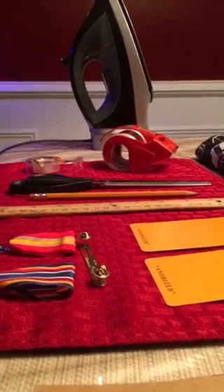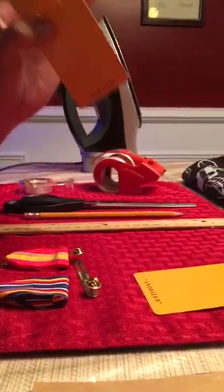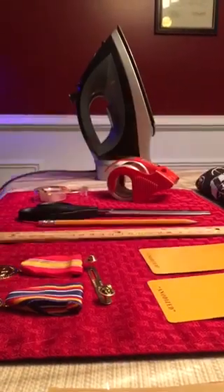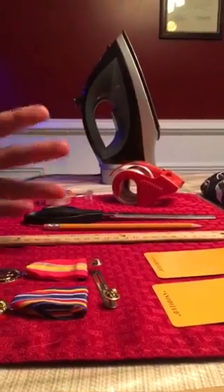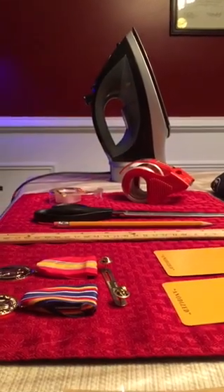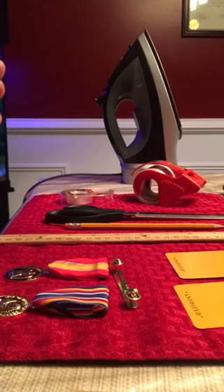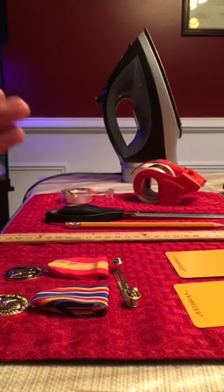When you go and buy your medals, it's best that when you pull them out you keep the cardboard boxes they come with. Today I have a Marine's set of medals that's getting ready to go to the ball, and he needed a little help mounting them, so I'm going to show you guys how to do that.